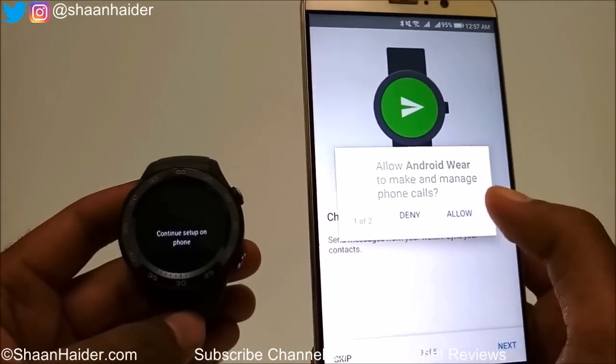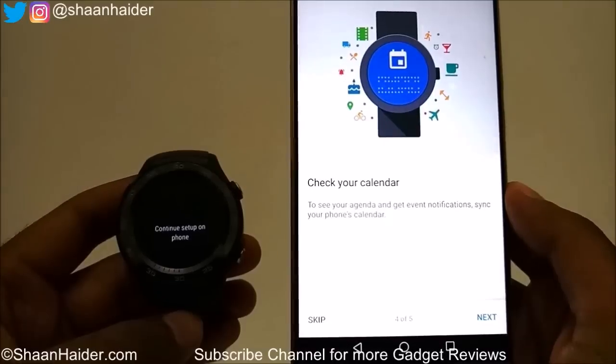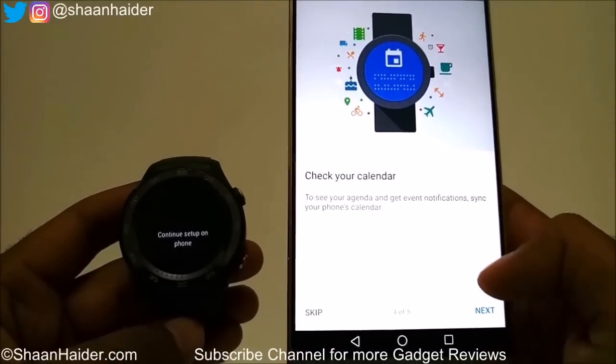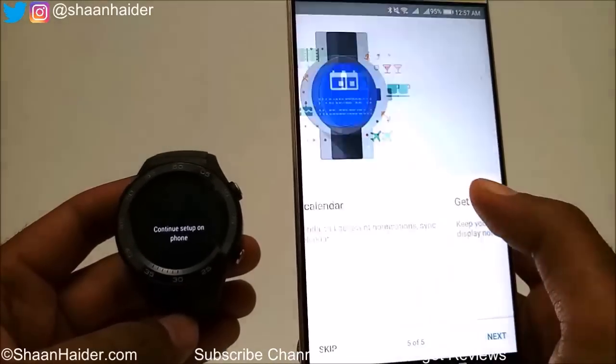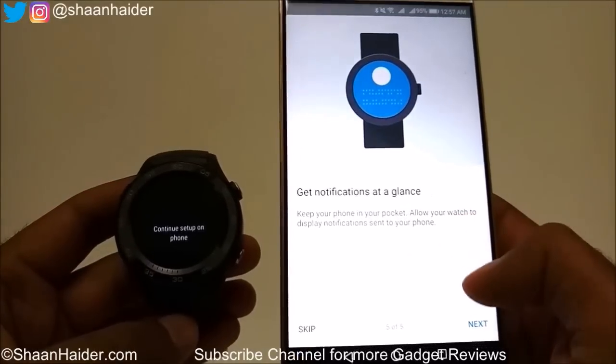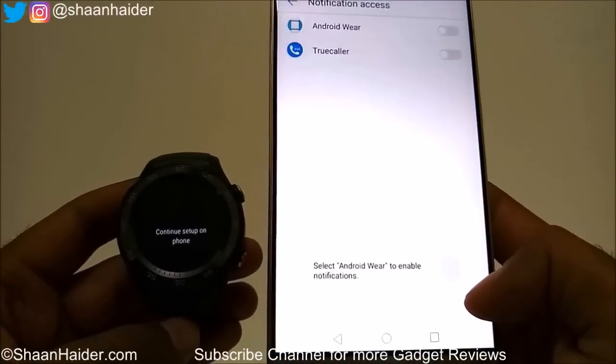Give permission to the device to access your contacts and messages, and also select permission for the calendar. Give the permission once again, and then to get notifications at a glance, tap on Next.